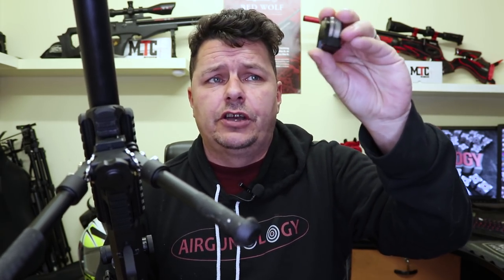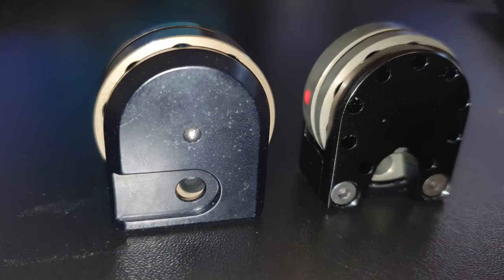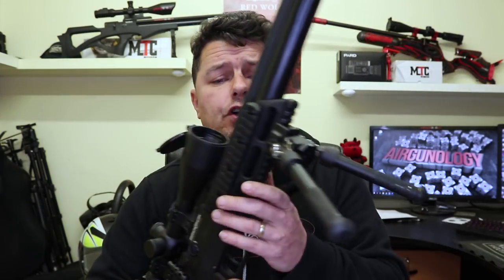It uses the standard Brocock type magazine system. This is a 10 shot rotary here for .177. Very easy to load — you just turn it around, it clicks, you put the pellet in, you turn it, it clicks. Very simple. Side loading from the left hand side. This is probably one of the best magazines out there — I really do like the Brocock magazines. So even with the new side lever, it still uses the old magazine system, so your old magazines will work.